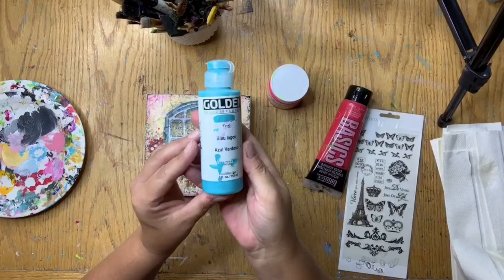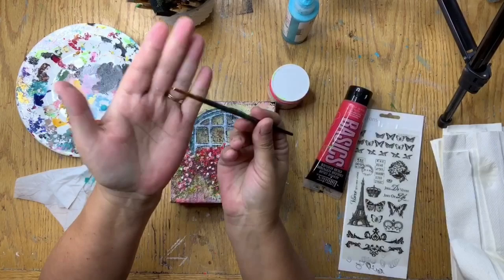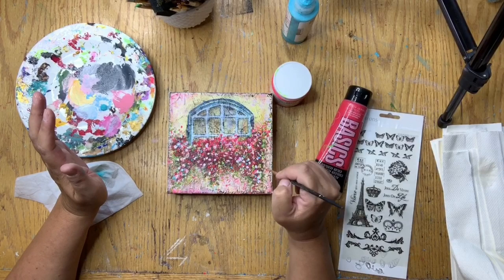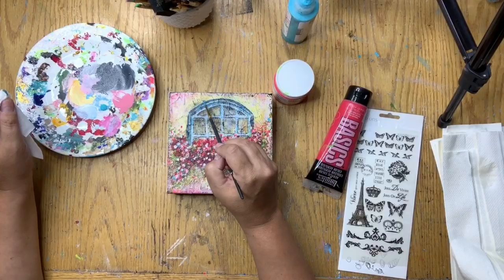My all-time favorite color is Golden Fluids teal acrylic paint and I try to add it into almost every piece of art that I do — it's like my signature color. So I got a little liner brush, dipped it lightly into the teal, and just scattered little dots of teal throughout the floral arrangement and a little bit into the frame.